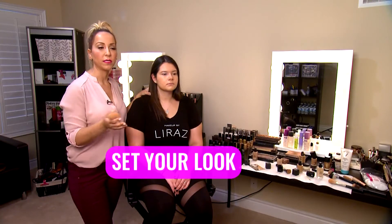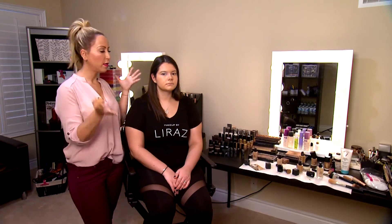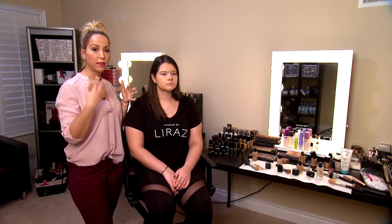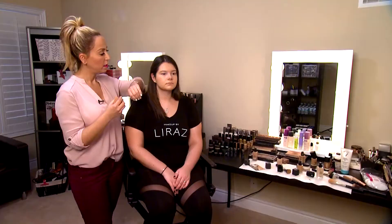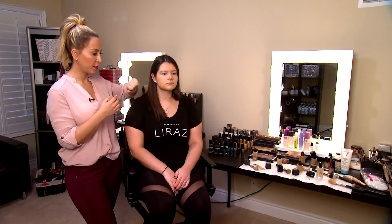Her skin looks nice and flawless. Our next step is to set everything — we have a few options: do we want to keep it luminous and dewy, or do we want to mattify her skin? If we want to keep it dewy, we go with powder just on the areas where we don't want to show any sheen. But if we're going for a complete matte finish, we apply powder almost all over the skin.